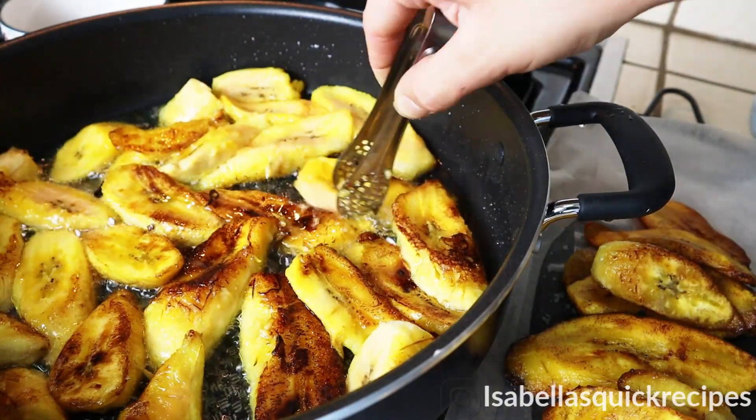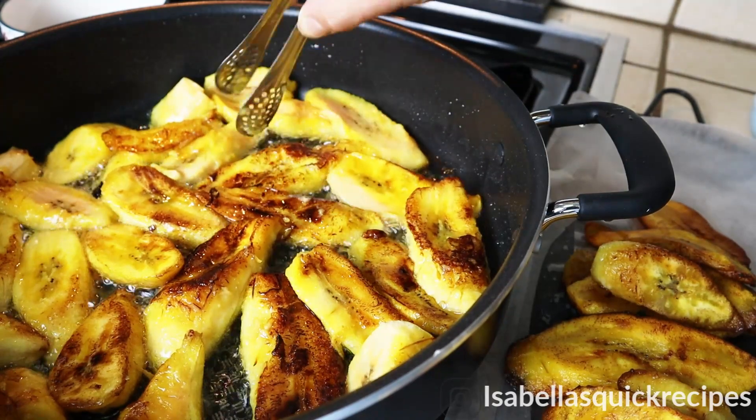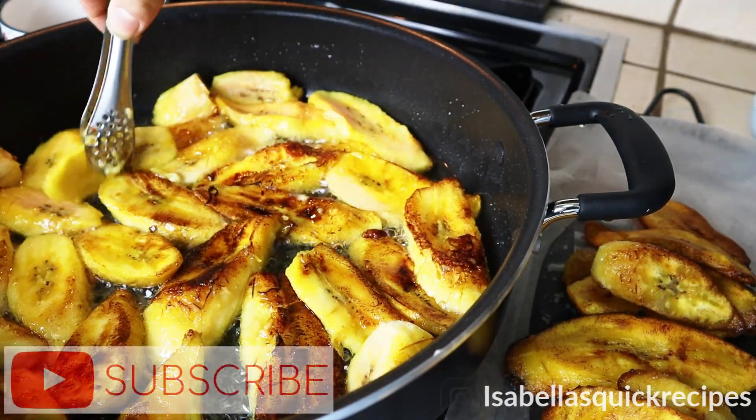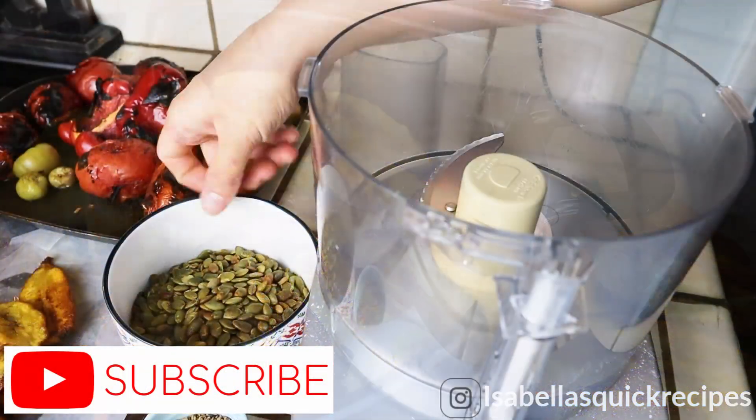If you guys are new to my channel, I post quick and easy recipes every other day, and they always have a unique twist to them, like this one right here. So be sure to subscribe if you haven't already, so you won't miss out.